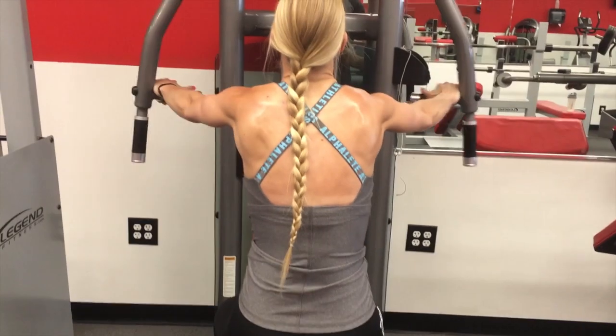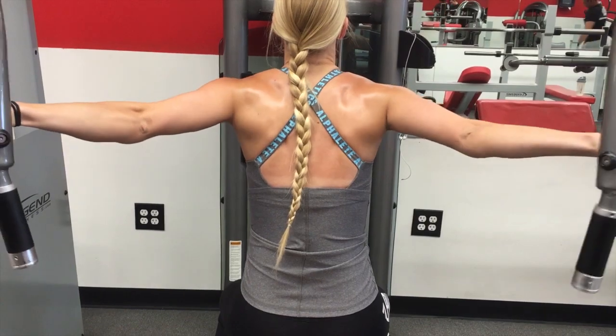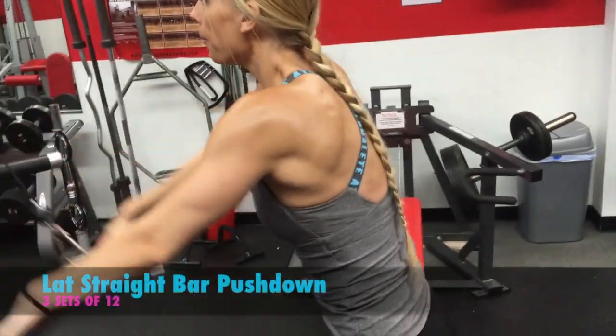Right here I'm doing the rear delt fly. I went up in weight on these because I didn't really feel like I was pushing myself hard enough.